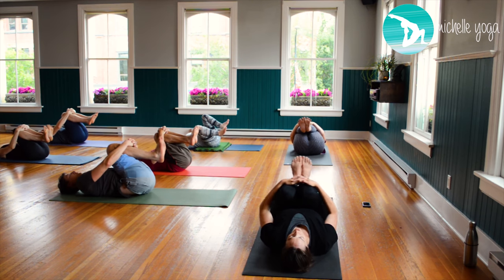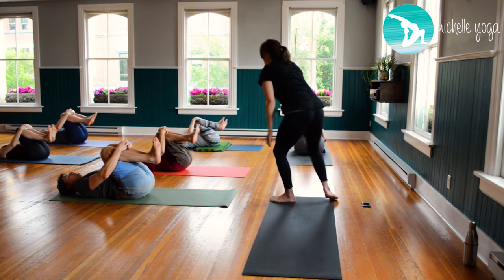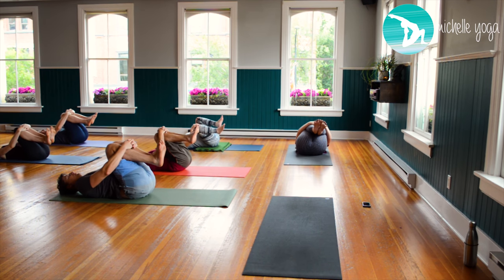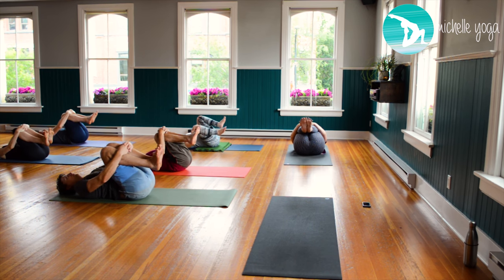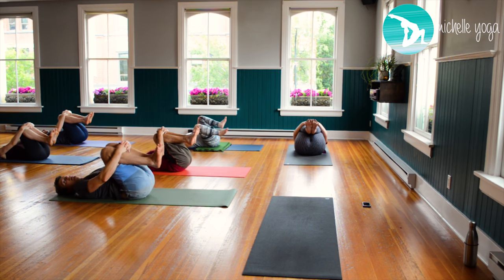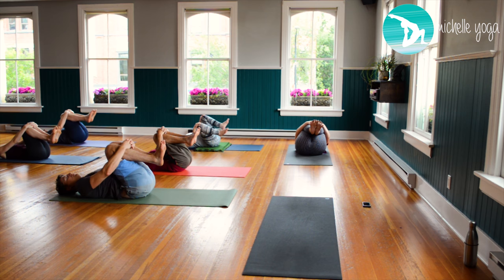Then once you rock from side to side, keeping the knees and ankles together, start to make slow, controlled circles with the knees. The more we squeeze our ankles and our knees together, the deeper the release is going to be into the groins.